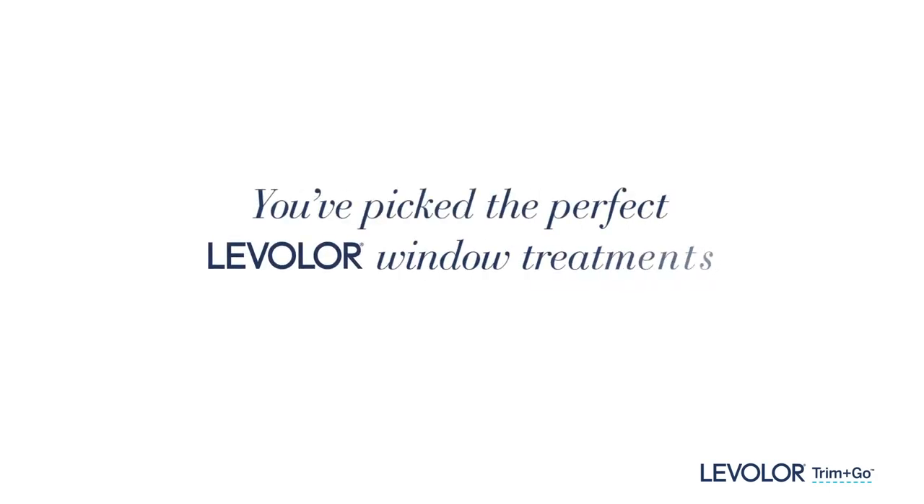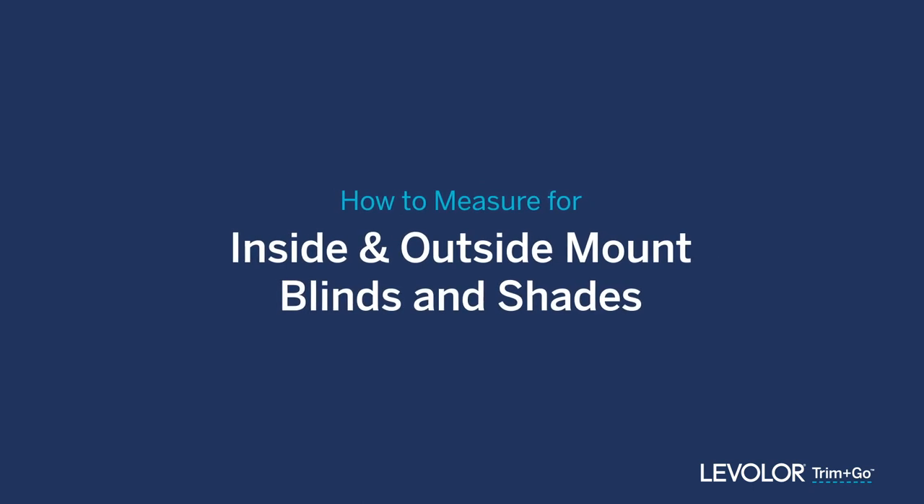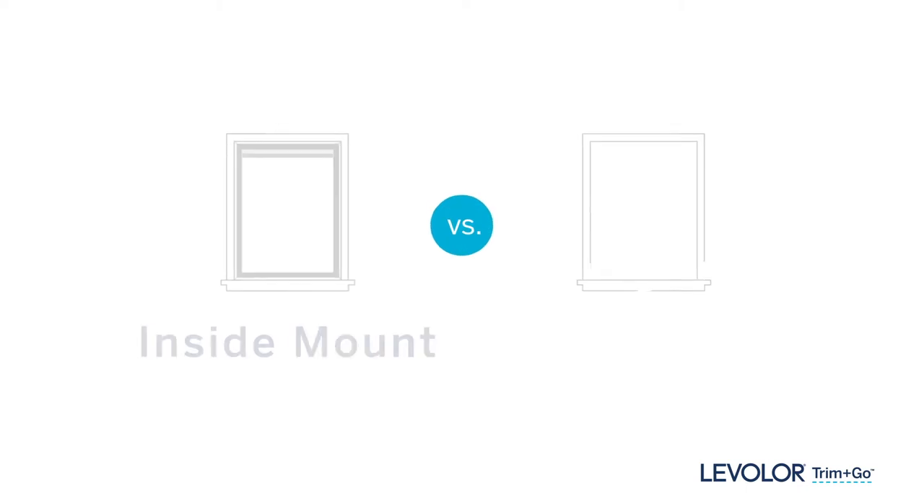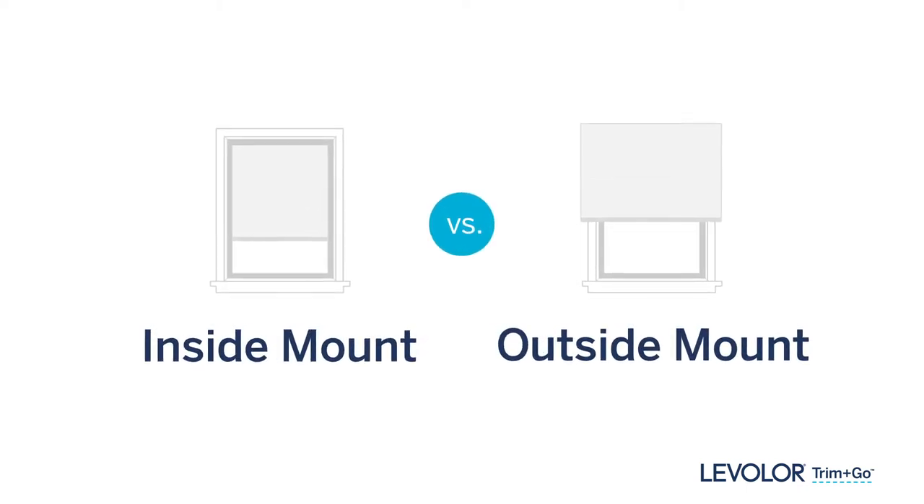You've picked the perfect Levolor window treatments to fit your room. Now let's get accurate measurements so they fit your windows. First, choose between mounting your blinds or shades on the inside or outside.